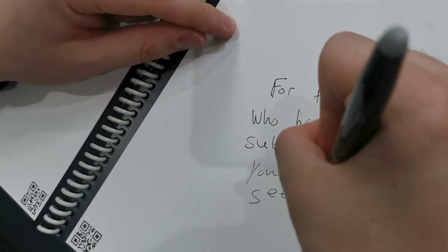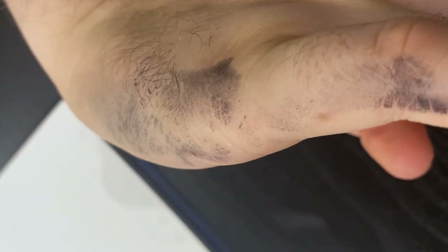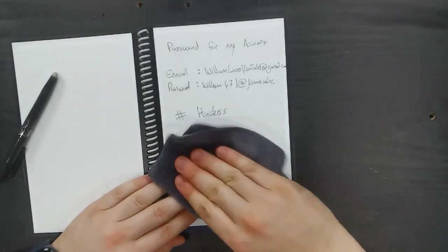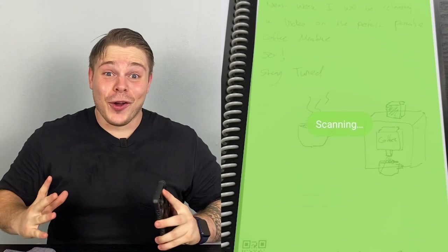The first thing I notice is that when writing in the Rocketbook it feels very slippery — it feels like the ink will smudge very easily. One of the biggest advantages of the Rocketbook is that you can reuse the pages, and as you can see, the pages wipe clean within seconds. Now that we've created some notes, let's save those notes online — we can scan them in and choose where we want them to be saved.